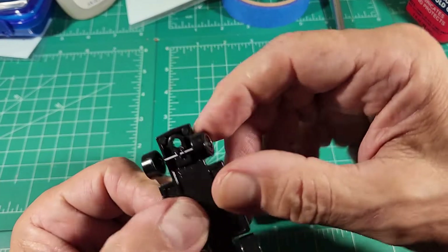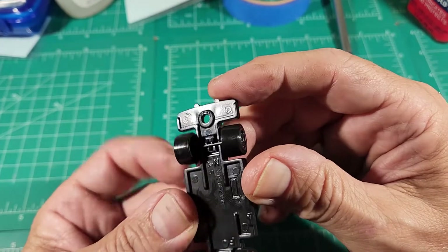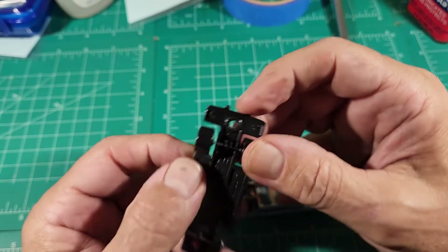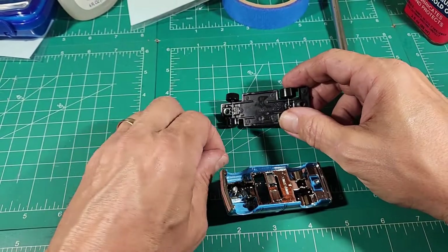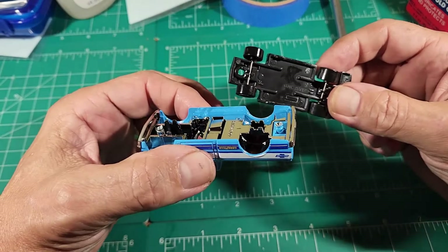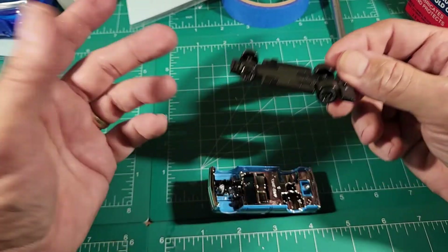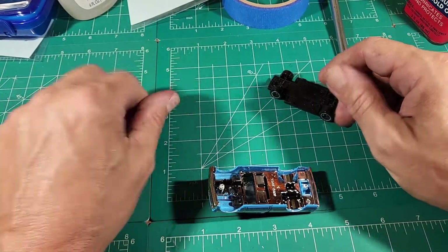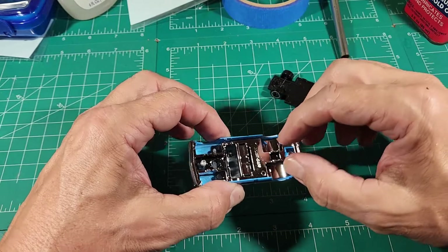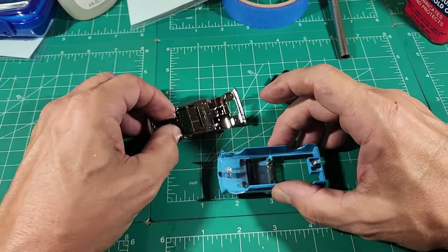Of course you have the standard obligatory three tabs holding the front wheels on and a very short axle in the rear, three tabs holding that on. I always try to mention in the videos why I do this, because a lot of people are not going to buy one of these just to take it home and take it apart unless you're doing a wheel swap or whatever. So that's why I do it — so you can see what is inside these vehicles. As a customizer, it's nothing for me to take it apart.